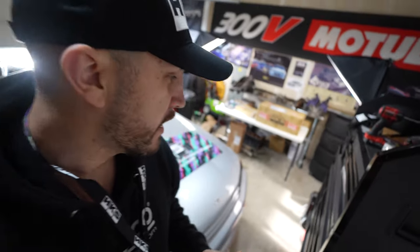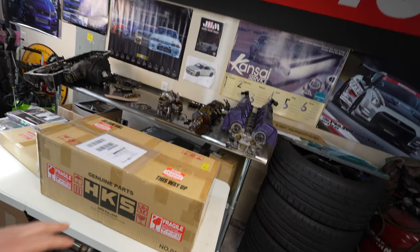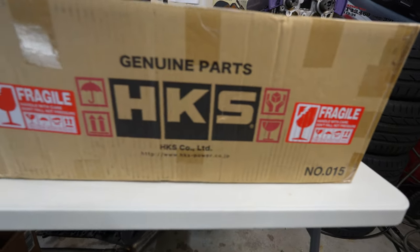If you're curious about upgrading your turbos on your RB26 on your Skyline GTR, in today's video we're going to do a quick unboxing of the newest HKS GT3 2530 turbos.